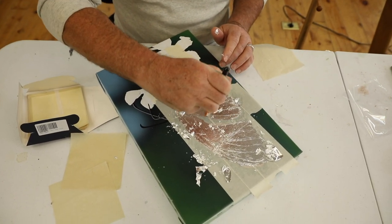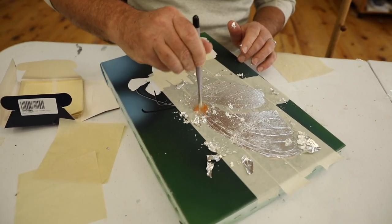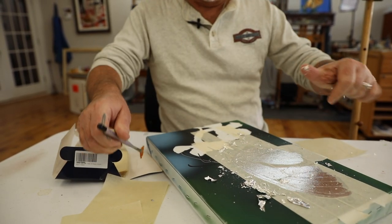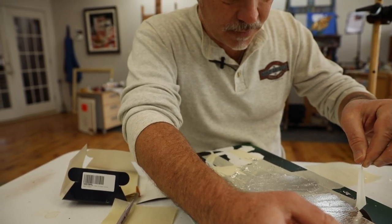Now I just take a soft brush and I'm burnishing it down a little bit harder, trying to get rid of that excess around the edge. And that's pretty much down.